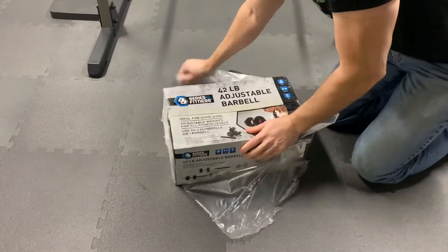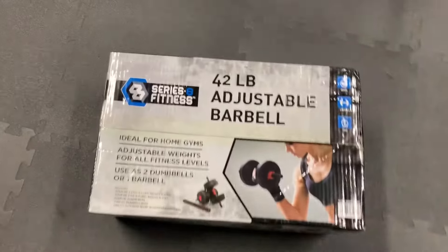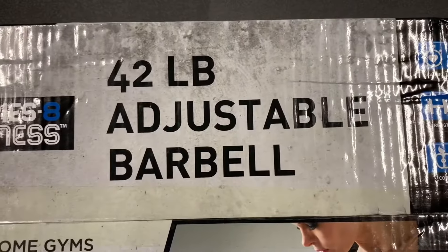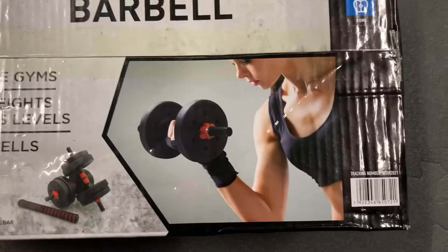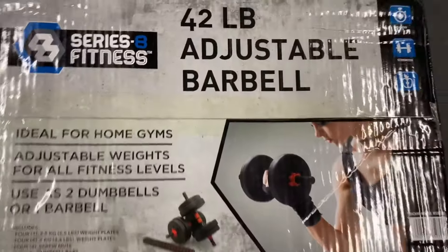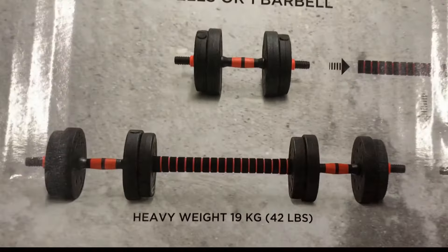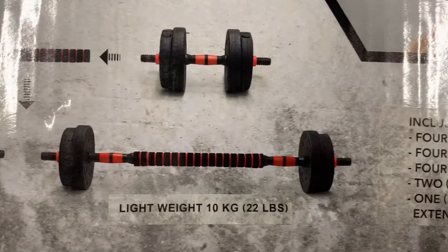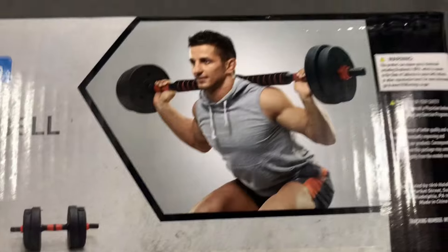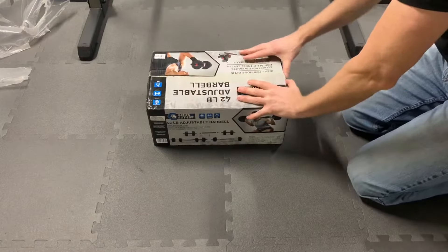I removed the heavy plastic to reveal the box. Taking a quick look at the box, we have the Series 8 Fitness 42lb Adjustable Barbell. Here it is being used as two dumbbells, and here it is transformed into a barbell. There is a heavy weight arrangement with all eight plates, or a lightweight arrangement with four plates, and this guy is using it for some back squats. Now let's open it up and check it out.